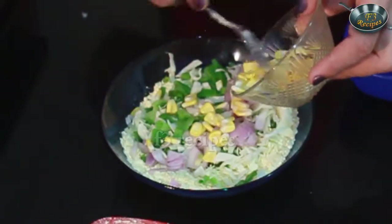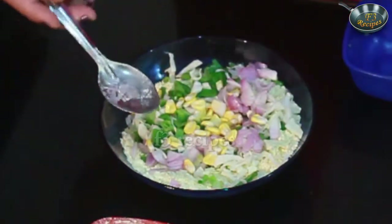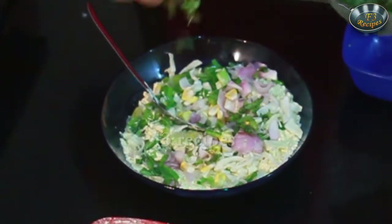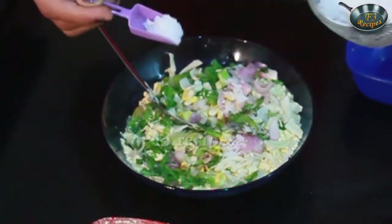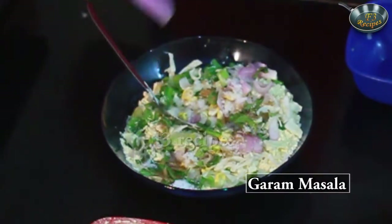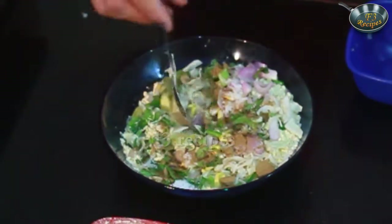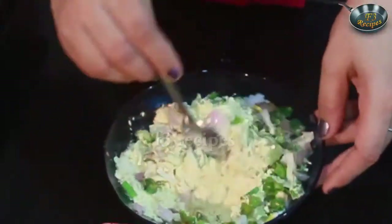If you want, you can add corn. You can add all the vegetables of your choice. Now add a little paste, kala namak, sendha namak, and garam masala. Mix it well.